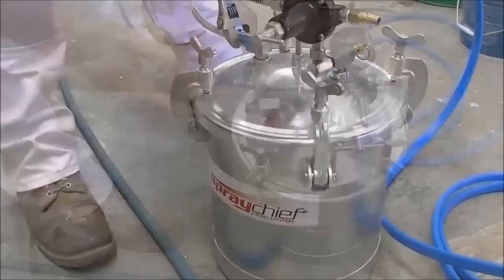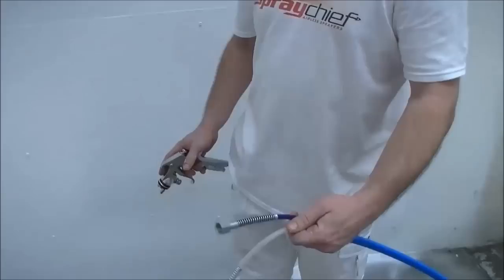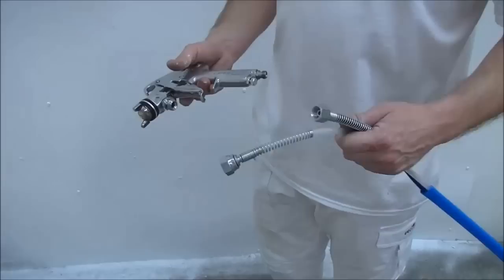Setup procedures. Attach the materials hose to the pot and tighten using a spanner. Attach the materials hose to the spray gun, then attach the air hose. Tighten both using a spanner.